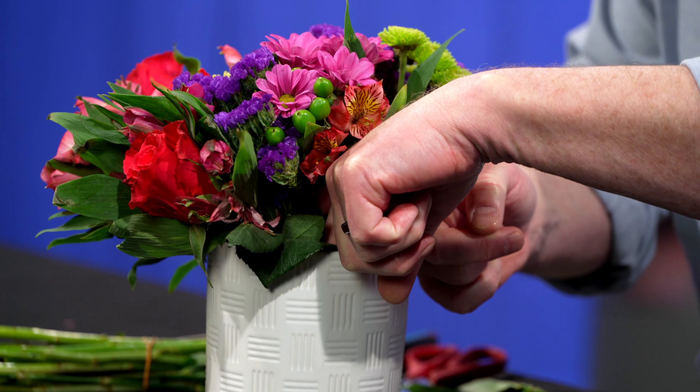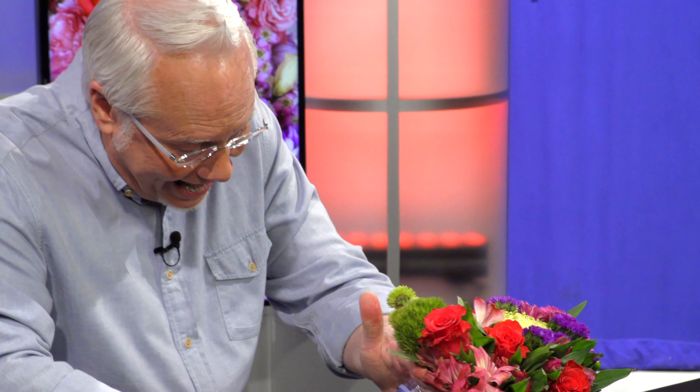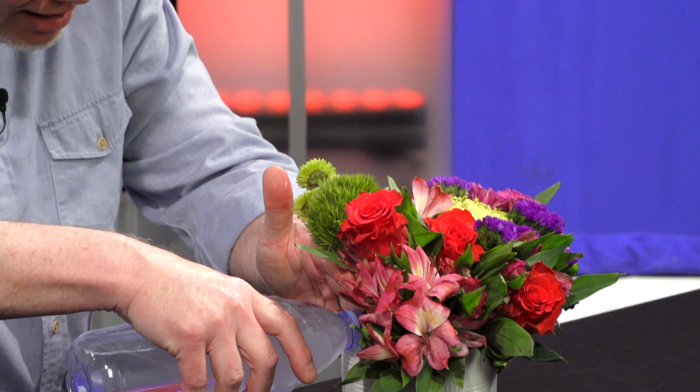Every day, because we can't see the water in the vase, go in and check it with your finger. If it needs more water, get your trusty vase of flower food water and go in and top off the flowers.